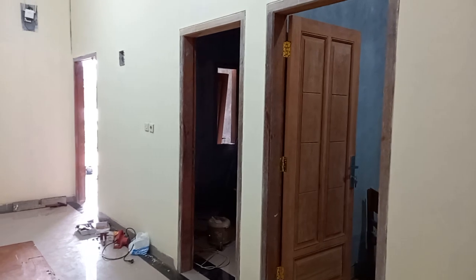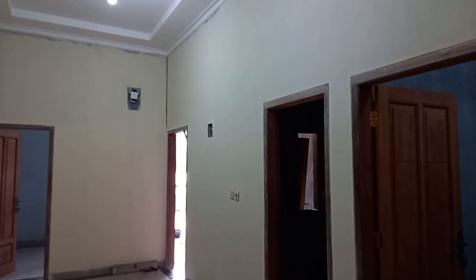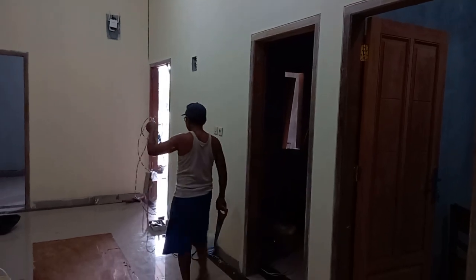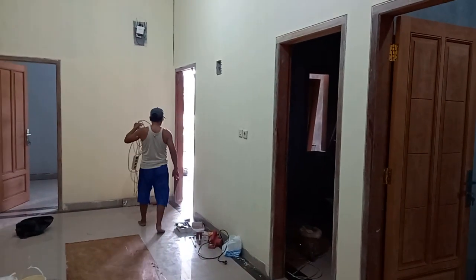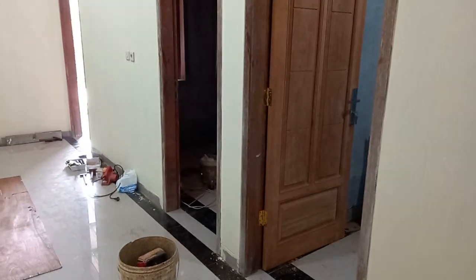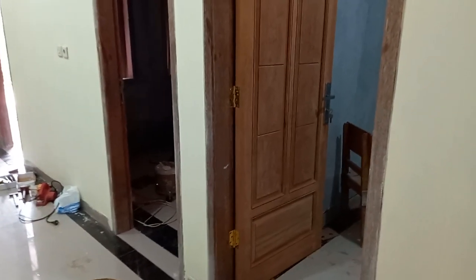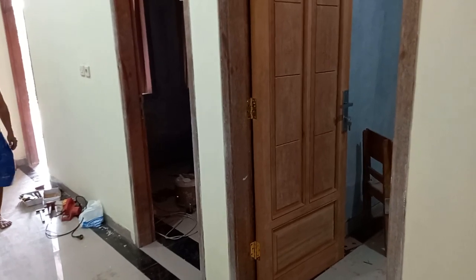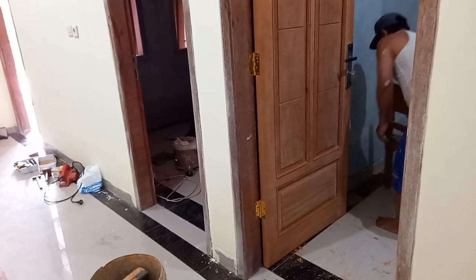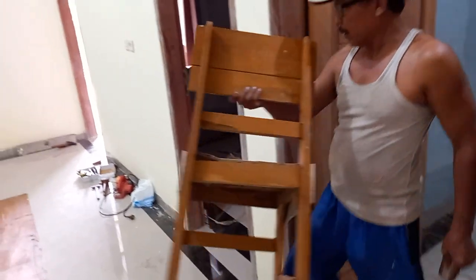Di perumahan Pesona Mutiara Satu, ini lagi ada pengecatan dinding. Dan ini ada tukang saya lagi setel dan pasang kunci pintu. Ini saya jadi ingat, kemarin-kemarin banyak yang mempertanyakan kusennya pesan dari mana. Kebetulan kalau dari Asanka ini proyeknya, untuk kusen dan daun pintunya kita tidak pesan — kita punya tukang kayu yang profesional sekali.